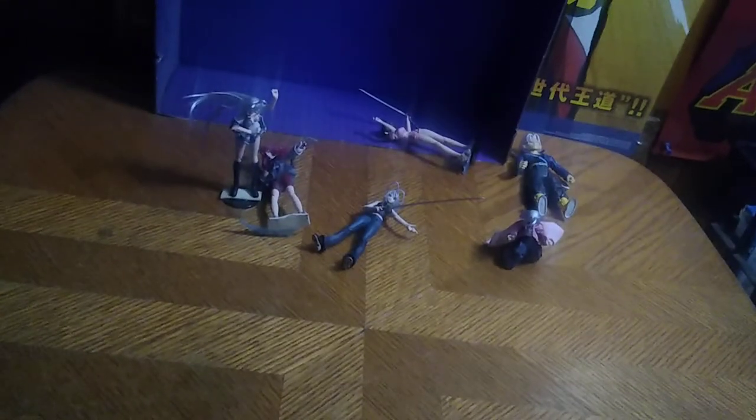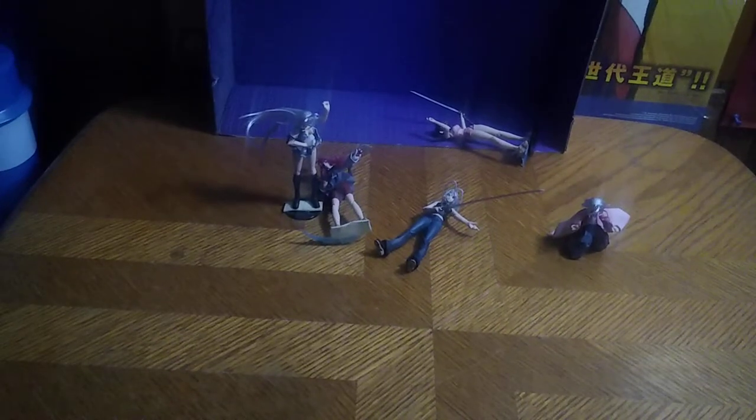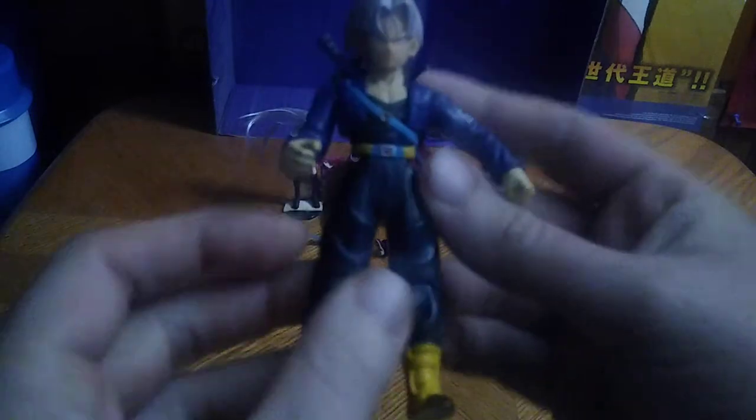We got the last bit of School Fight Build-A-Figures and Trunks from Dragon Ball Z Kai here. Before we review the Build-A-Fight figures, let's look at Trunks himself, and this is the Dragon Ball Z character Trunks.